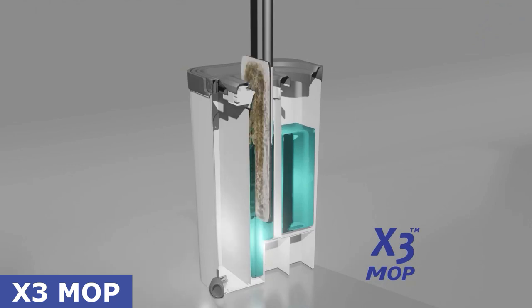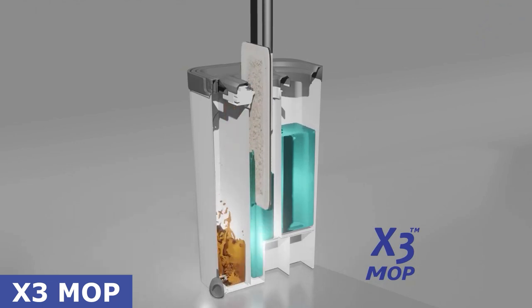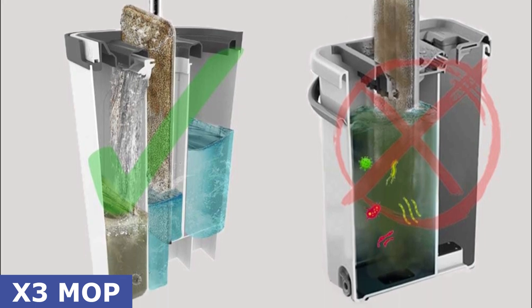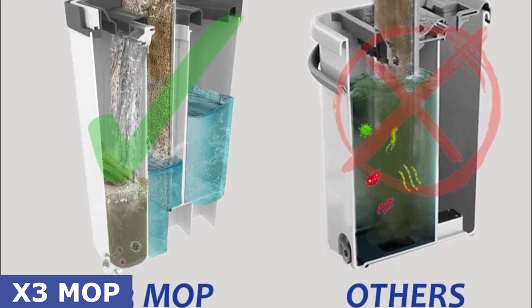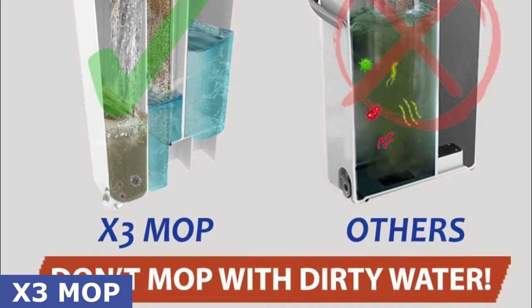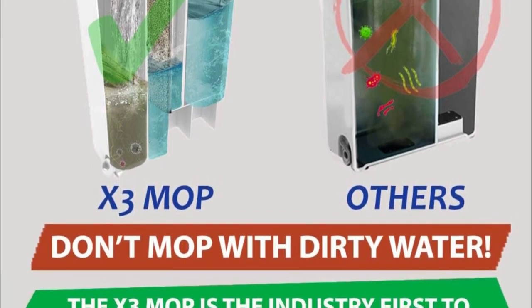Let's kick things off with the X3 Mop's key features. This is not your average mop and bucket set. The X3 Mop comes with a unique three-chamber design that separates dirty water from the clean water, ensuring you always mop with fresh water, leaving your floor squeaky clean every time.